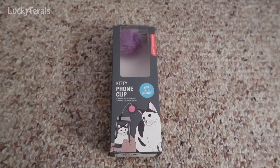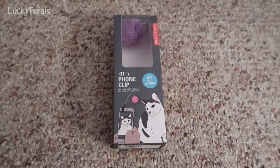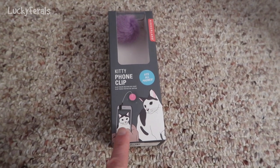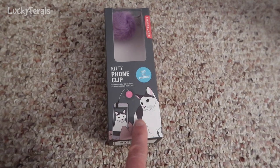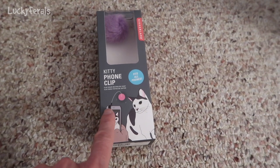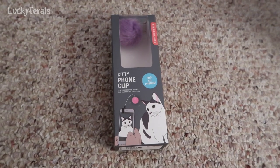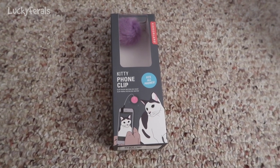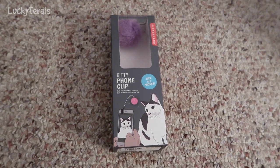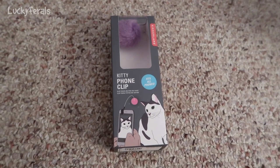Yesterday I got this Kikerland Kitty phone clip. It says it fits all phones and it looked really cool. This is what the box looks like — there's a cat and someone using their phone. It's basically a cat toy that clips onto your phone, and considering how much time I spend on my phone reviewing comments and replying to comments on this YouTube channel or checking email.